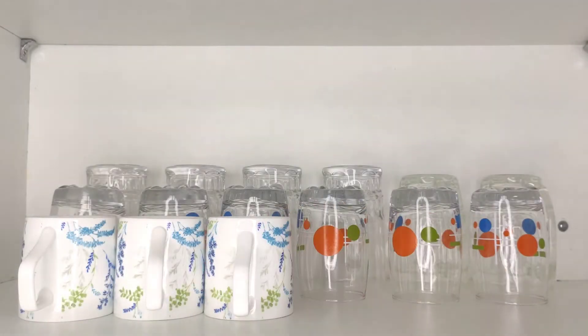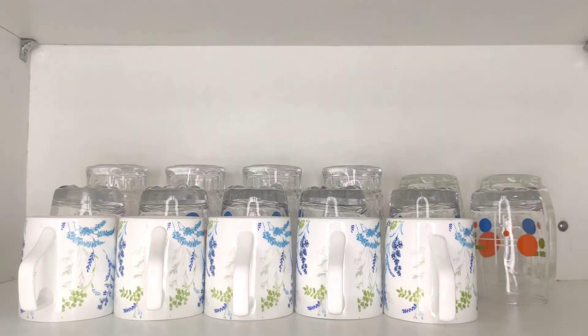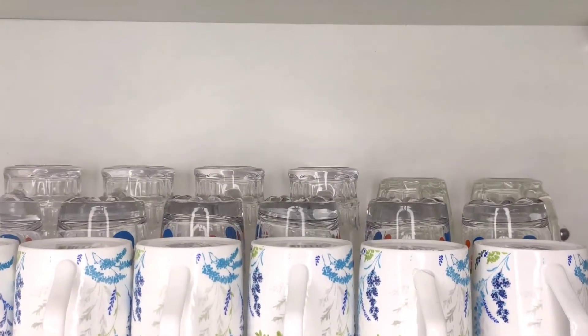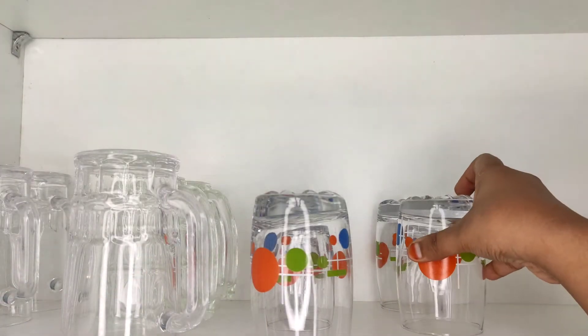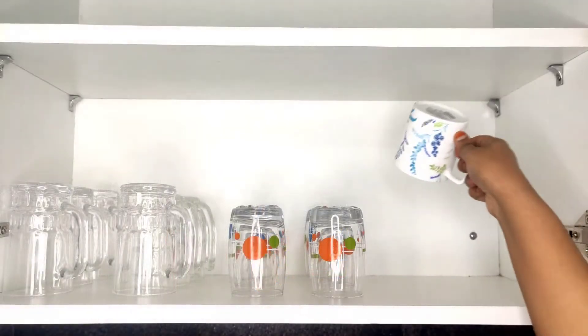When it comes to storing your glassware, we all have the natural tendency to arrange them in rows. But this way, it will be difficult to access the ones placed at the back. Instead, try to arrange each set in columns so that all the glassware can be accessed easily without disturbing the others.